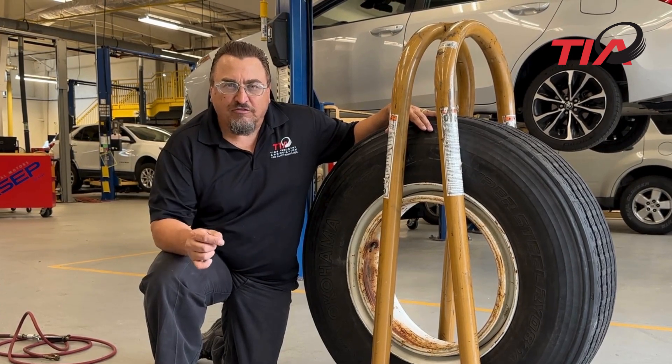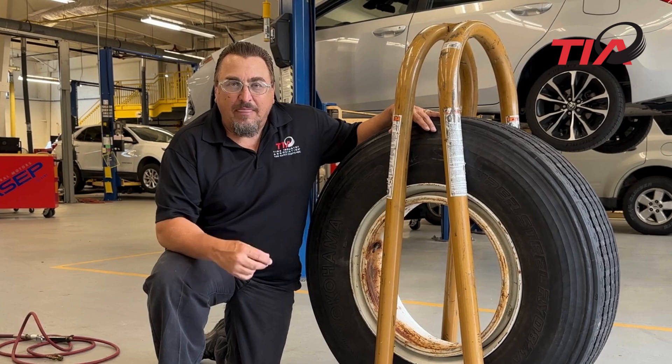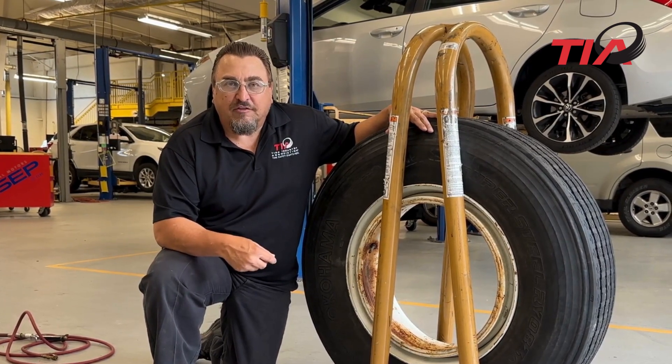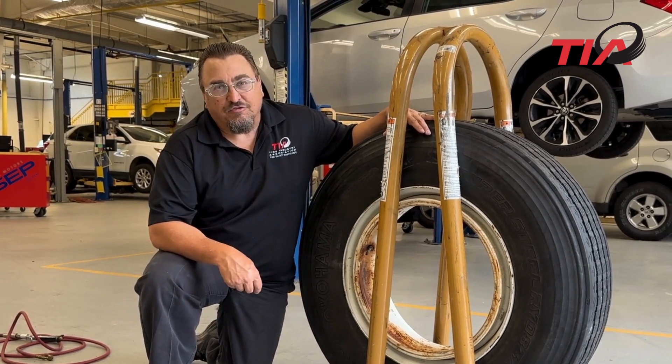If the valve core is inside the valve stem while you're inflating the tire and the air chuck becomes dislodged from the valve stem, there's no way for you to deflate the tire without approaching it and getting inside the trajectory.